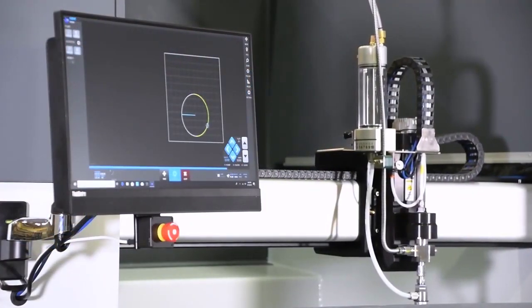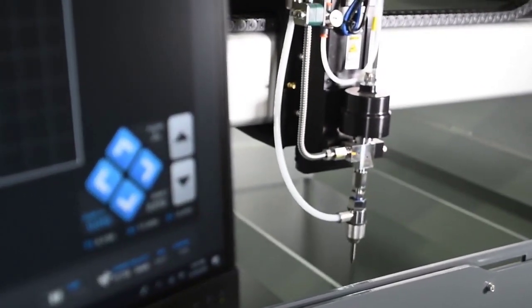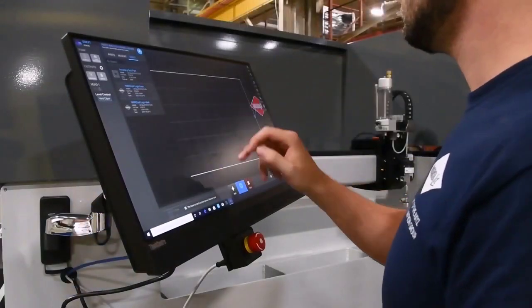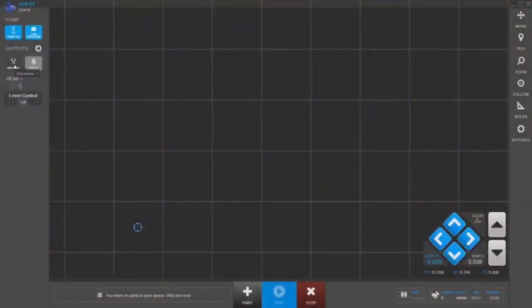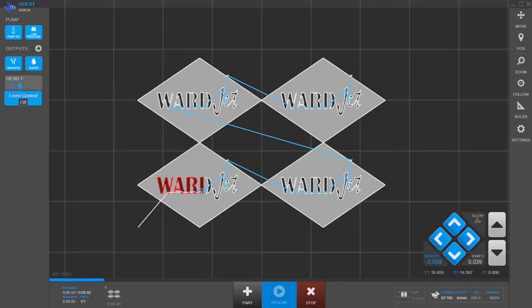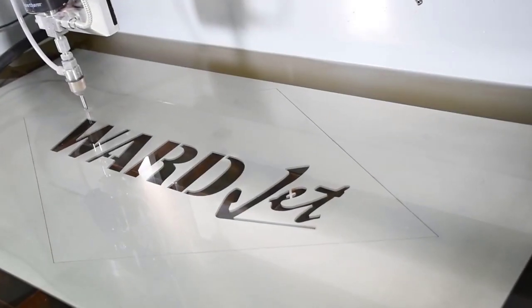The A-Series controller is accessible, convenient, and easy to use. Mounted directly to the tank, the controller is always within reach, giving operators the flexibility to quickly make changes to the program. Featuring WardJet's motion control software Move, the A-Series controller puts the full functionality of the waterjet at the operator's fingertips. Available with cutting envelopes of two feet by four feet or four feet by four feet, the A-Series can be tailored to meet your business's manufacturing needs.